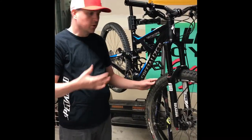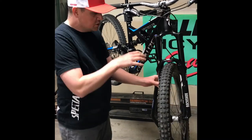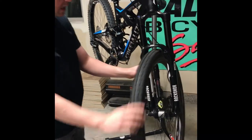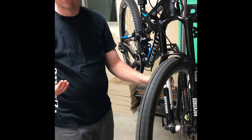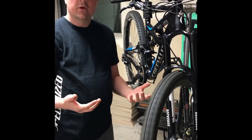Now that we've got the tire pressure set on both the back wheel and the front wheel, I inspect the front brakes just like I did in the back — spin the wheel and listen for any rubbing sounds. The front one sounds good, no rubbing noise, so we're ready to go on the front.